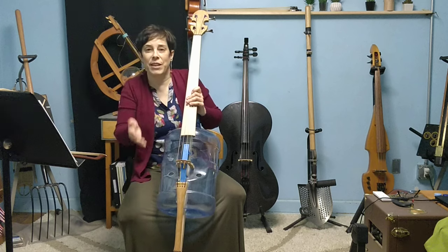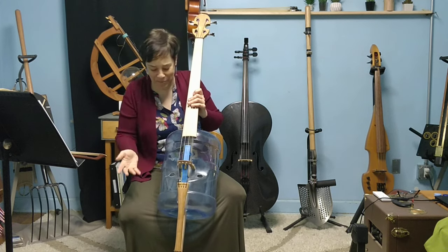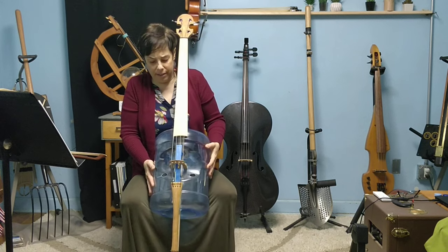So if you happen to try this out and you ruin the water jug, it's no big deal. Just start again. I've had an interesting time playing with this. It doesn't feel quite like a regular cello here in the lap.